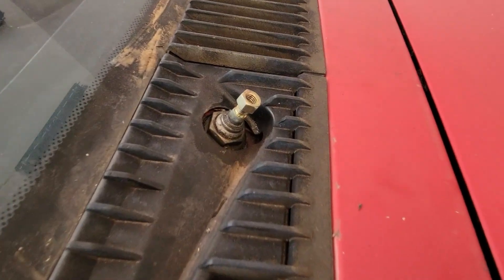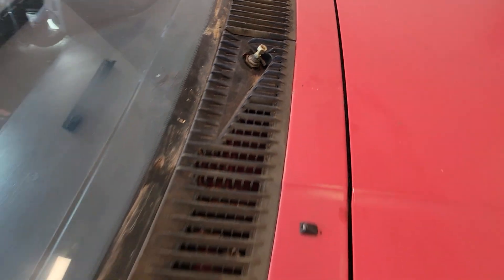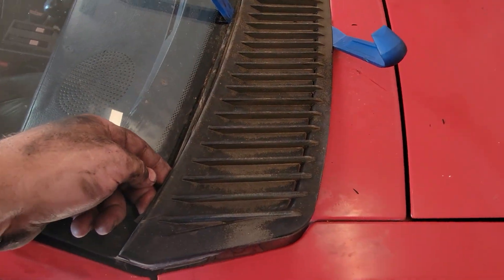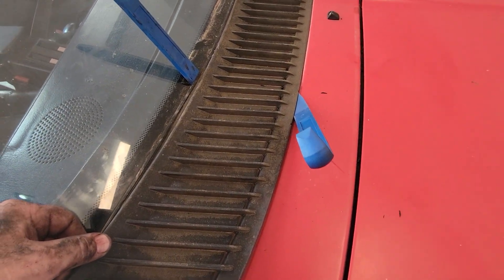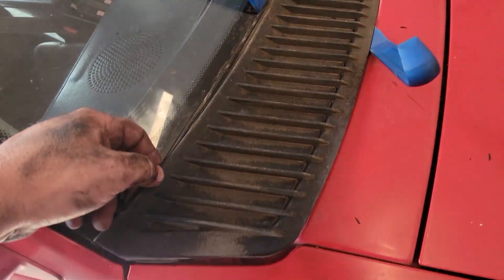Disassemble the bushings for the wipers, re-grease them, and put it back together again — that means taking this cowl off. The problem is a lot of times these are so brittle that they'll break, so you have to be very careful taking them off.